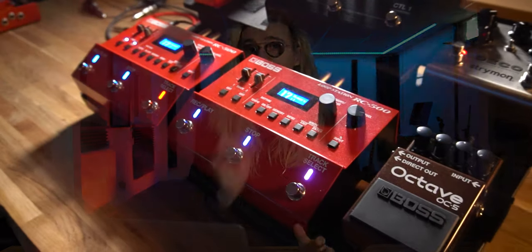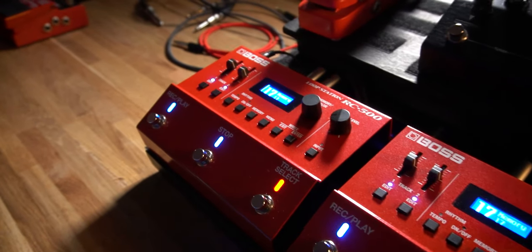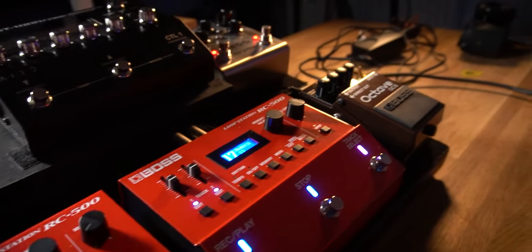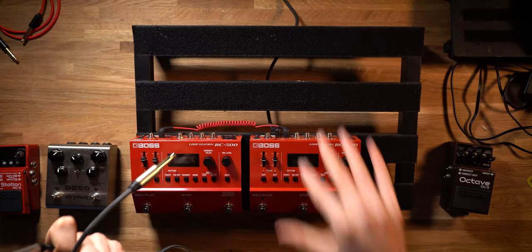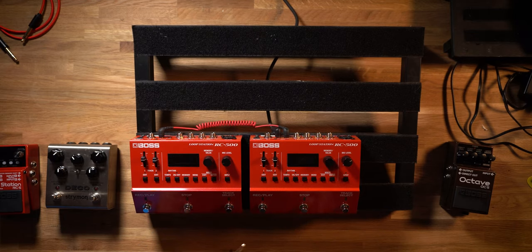Currently in my live looping rig setup — which you can check out over here — I'm running two Boss RC500 loop stations and the Boss GT1000 Core for all of my guitar processing. I built my most recent pedal board on the Pedaltrain Classic Junior, and something I don't like about those more traditional pedal boards is the fact the power supply is external. You have to buy an additional power supply and mount it to the undercarriage with Velcro, and it's not the most stable connection for transporting the board, as you're very susceptible to cables becoming unplugged or the power supply falling off.